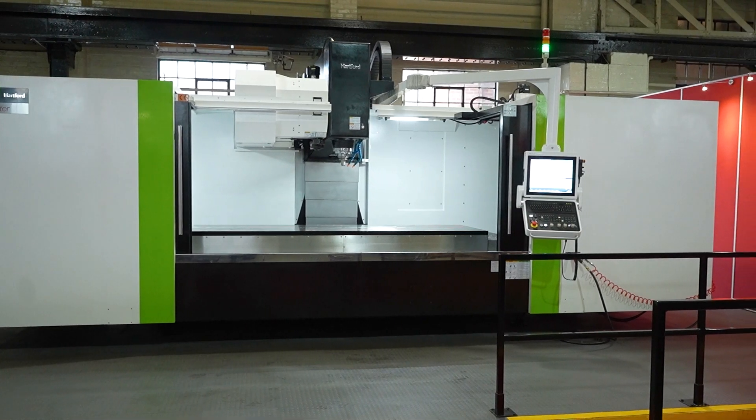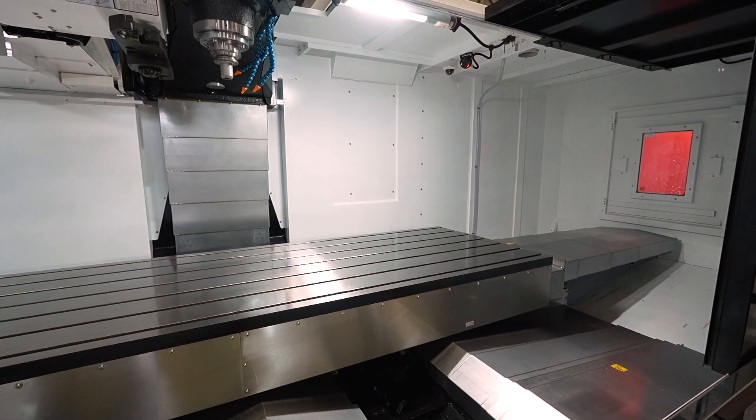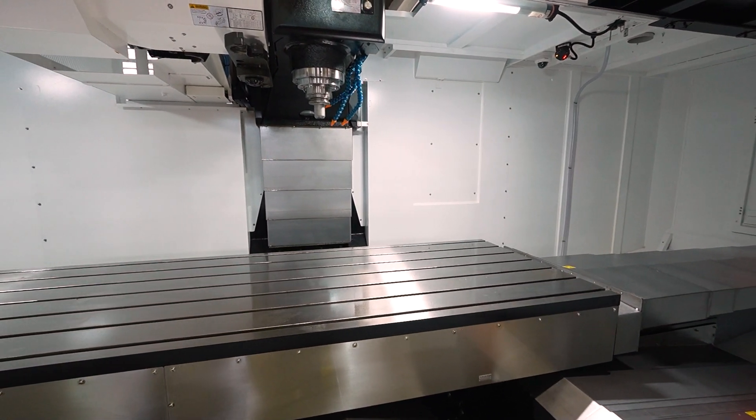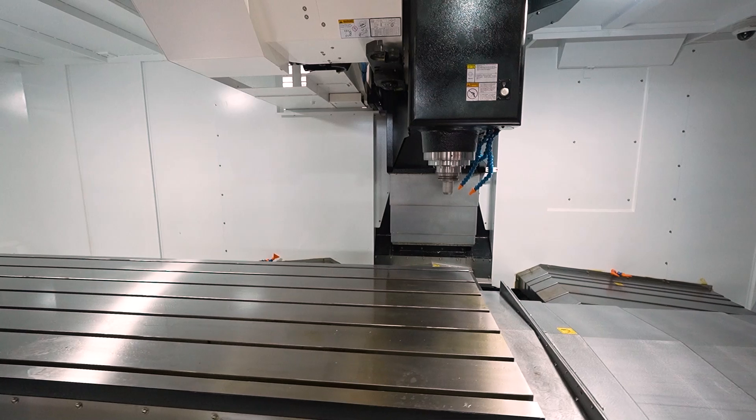This is one of the super, super machines — heavy duty. What are we looking at right now? So this is one of the Hartford HCMCs. That would denote that it's a solid boxway machine. And this is the largest VMC that Hartford manufacture — three metres in the X-axis.